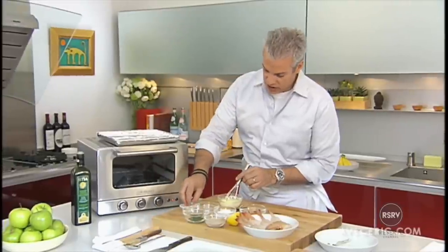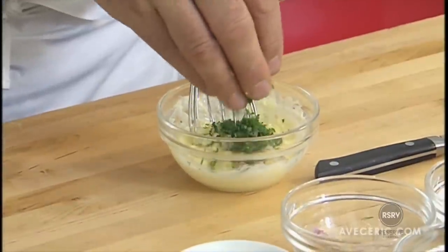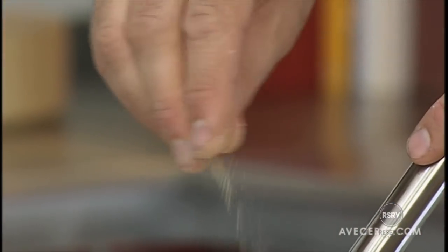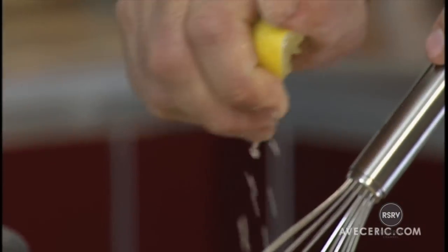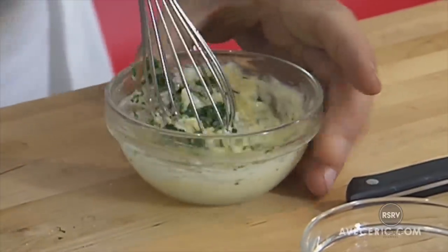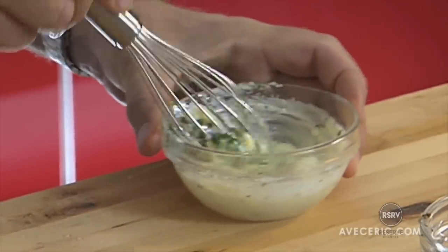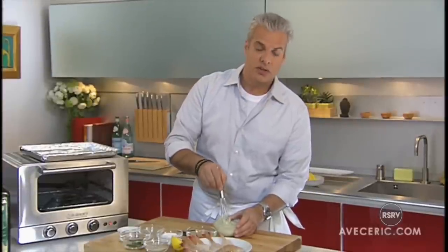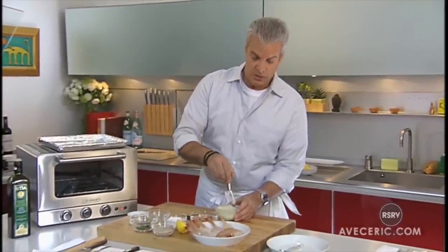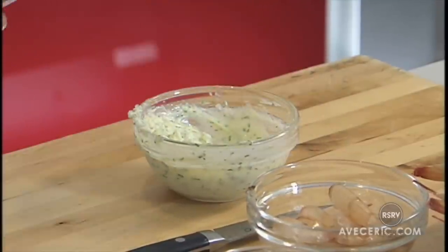I'm putting the garlic in it, some of the chopped shallots, the chopped parsley, a bit of salt, some white pepper, some lemon juice. Mix it together like that. To have this kind of soft butter, you just have to take the butter maybe 15 to 20 minutes before you cook. Leave it outside on the counter and it will come to room temperature and be soft and easy to mix with the ingredients.